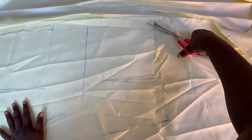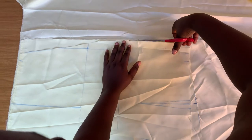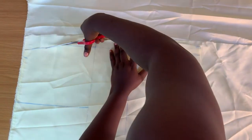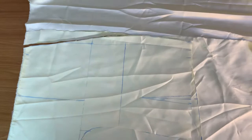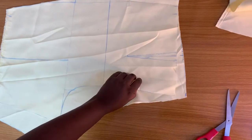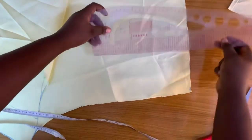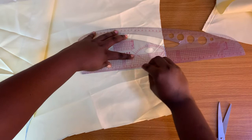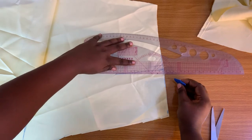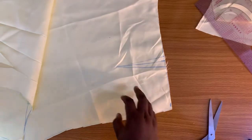I'll make it a little bit easier to mark and draw in my darts properly. Usually the back dart is shorter than the front dart on the pants.